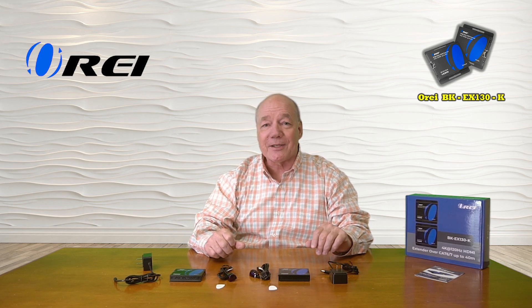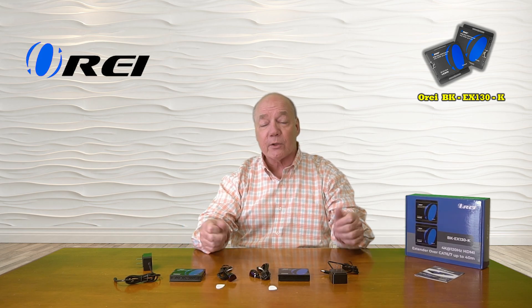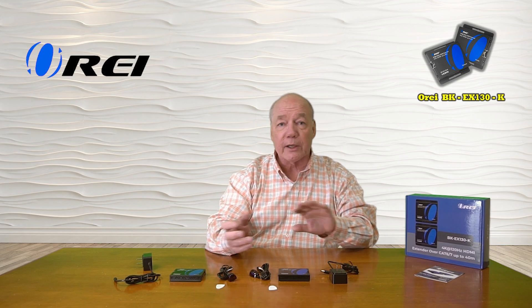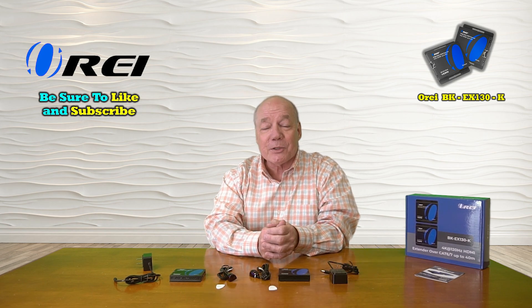I hope you found this overview of the O-Ray BK-EX-130-K HDMI extension kit helpful. It provides an incredibly easy way to share all of your HDMI media content with a second remote location up to 130 feet away over a single Cat6 or Cat7 LAN cable, with full 4K ultra high definition support at up to 120 frames per second, HDMI 2.1 and HDCP 2.3 compliance, infrared blasters for remote control from the secondary location, and EDID switch settings to modify frame rate, resolution, and audio style. Everything you need to get started is included, and with a few simple connections you can be up and running in no time.